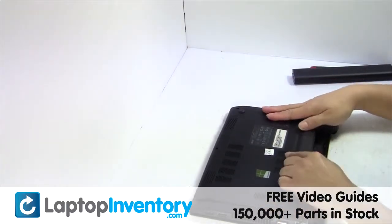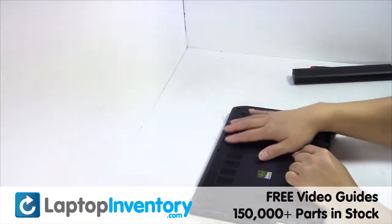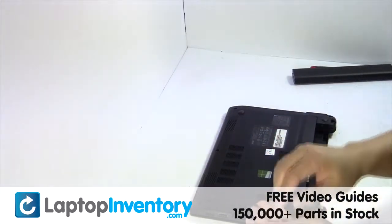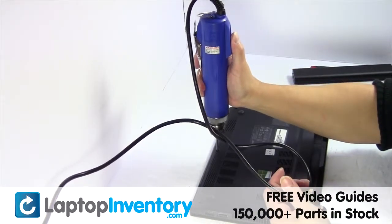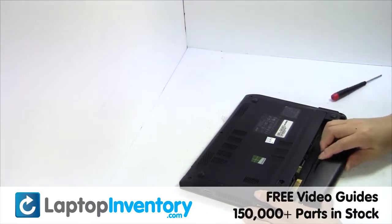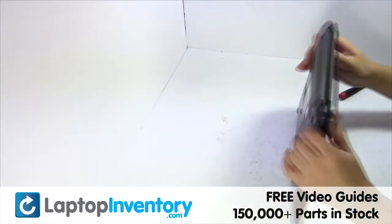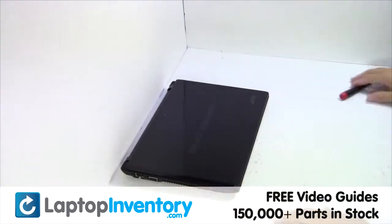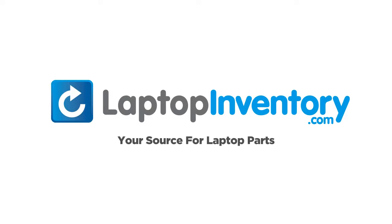Put it back in place. That's all — you just installed your laptop fan. LaptopInventory.com, your source for laptop parts.